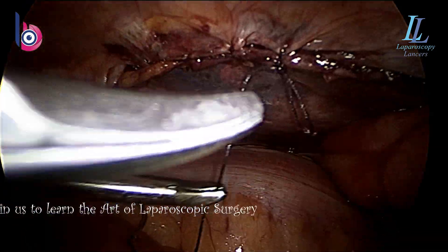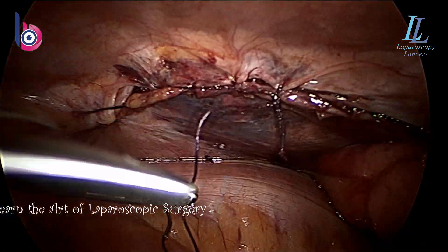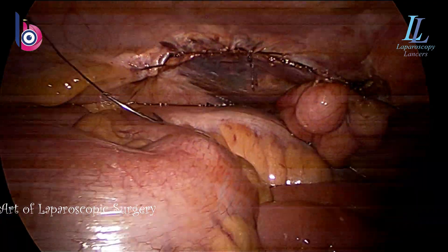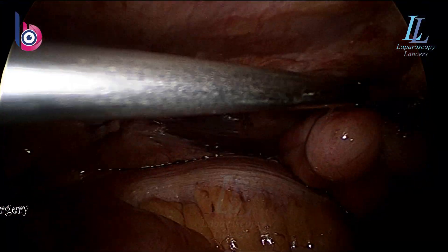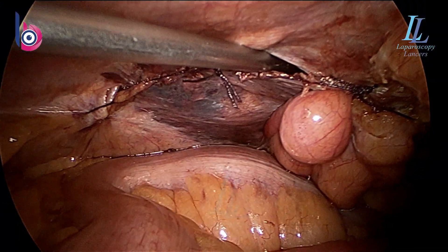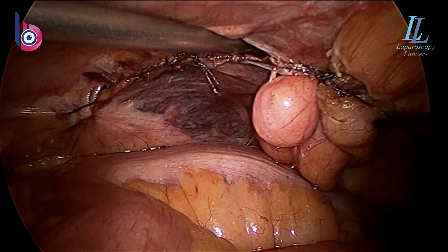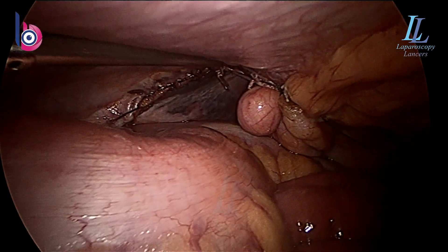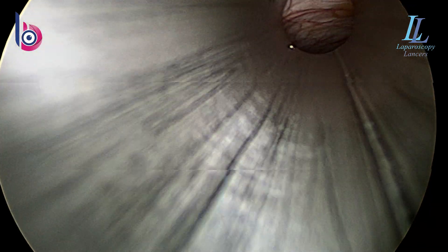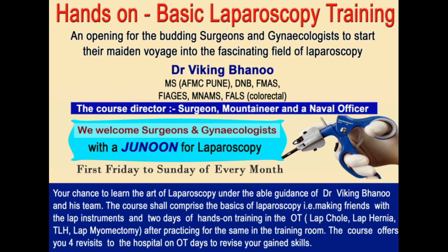Try endosuturing for closing the peritoneum — I don't use tackers for that either. It is very nice. Though it will take two to three minutes more, it's always good for the patient. With a single 2-0 Vicryl and a hernia mesh the surgery is over. In the end just suck all the CO2 out — press on the scrotum and suck all the CO2 out, and the mesh will lie flat. It will never migrate. Thank you for watching the surgery patiently. Follow me for learning seamless laparoscopic surgery. Thank you.